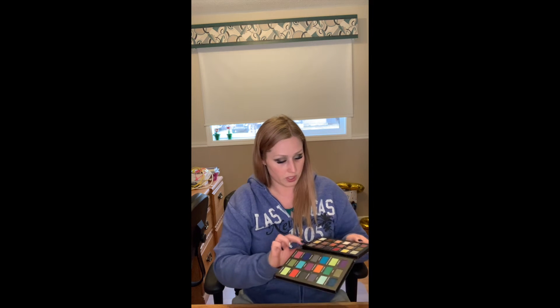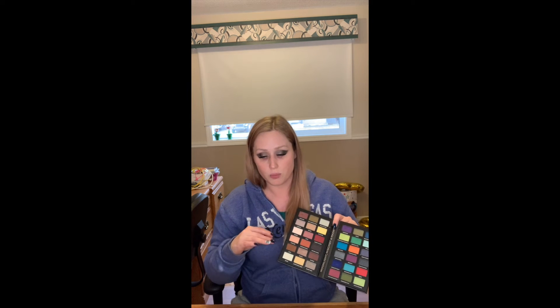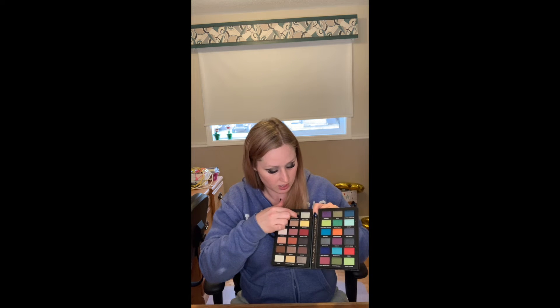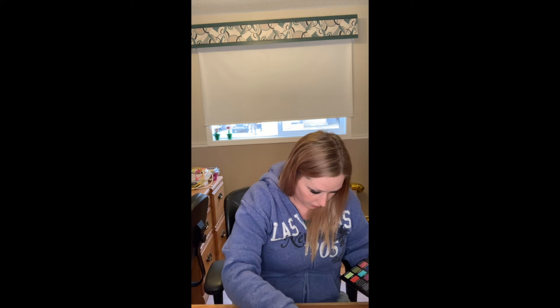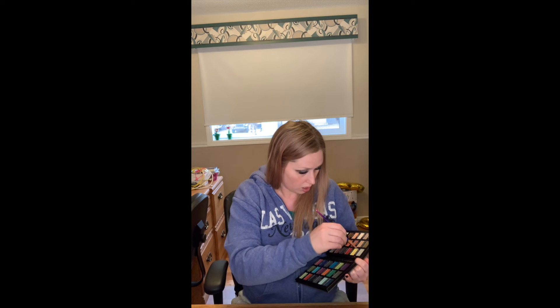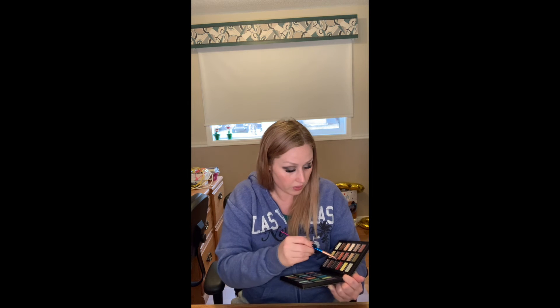If you like, totally up to you and your discretion, you can take an even lighter shade and just put it on the inside corners of your eyes. As long as you have a set of colors you want to use, it doesn't matter — it can be whatever colors you like. I'm going to use the shade 'What's This?' with a very thin brush and just place that on the inside corner, just to give it a little pop.